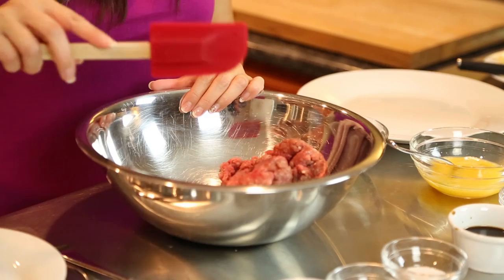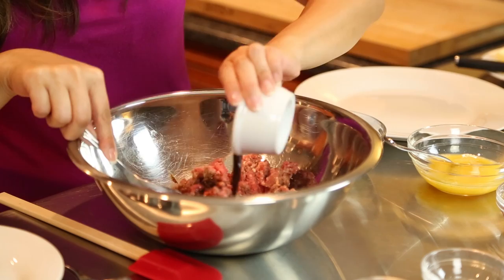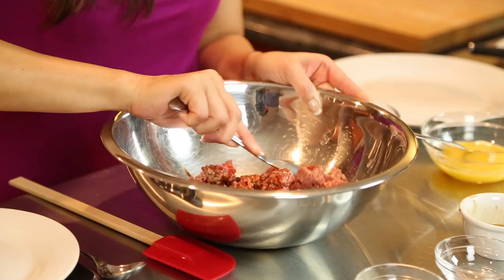First I'm going to go ahead and add my ground beef into the bowl. I'm going to add my granulated garlic, my beef base, my salt and pepper. I'm going to stir that up, then add my Worcestershire sauce as well as my ketchup. Get that all stirred up, nice and combined.